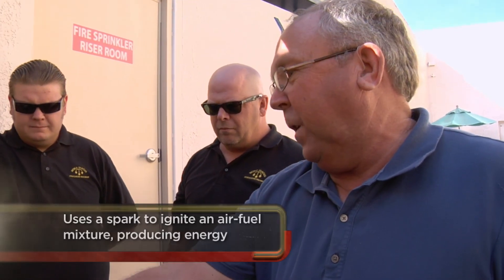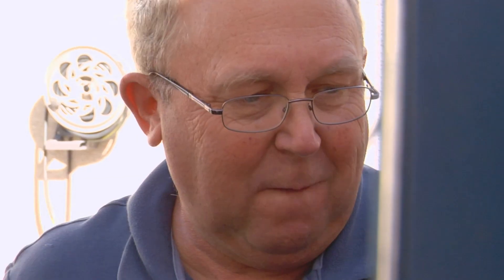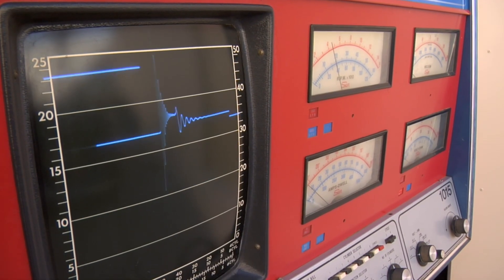The seller demonstrates that if they suspect one cylinder is bad, they can turn individual cylinders off using the buttons. Rick is impressed that pressing those buttons is actually killing cylinders in the running car. It's definitely cool that it still works, but Rick acknowledges it's still a tough sell — he'd need to find a guy who still uses equipment like this.